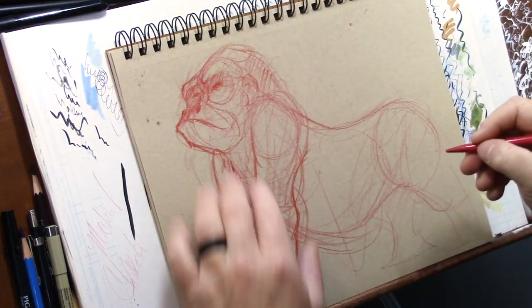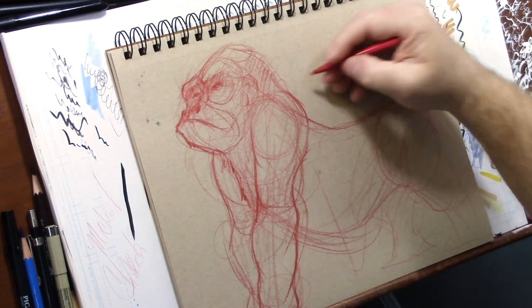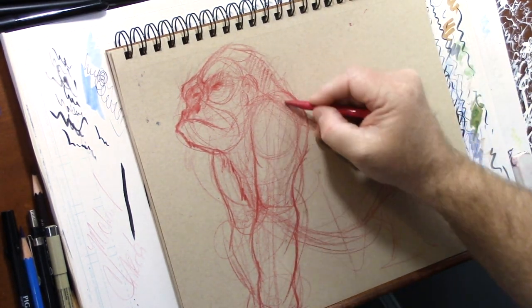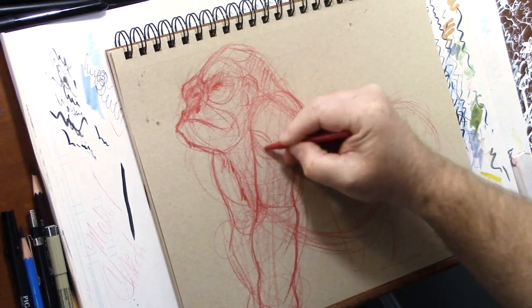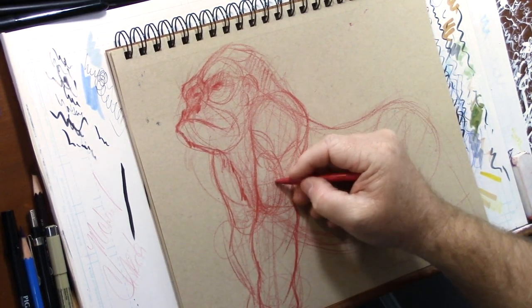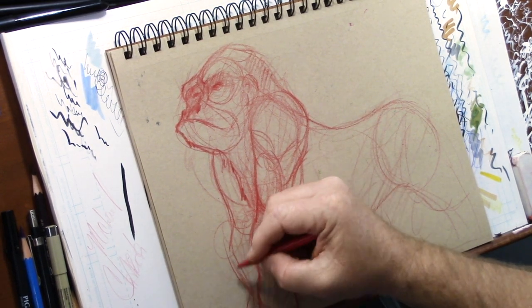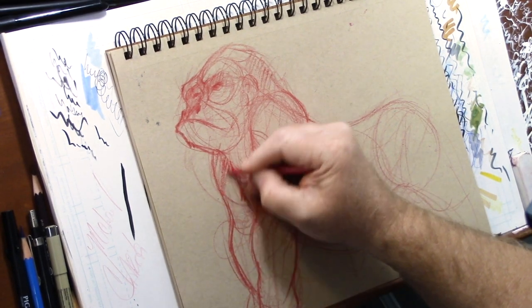His arm kind of comes out here because he's got all that force pushing up on this muscle. It comes up and down, comes over right here, and there's that bicep, and then his elbow comes here. I'm going to come over here and start coloring this in.